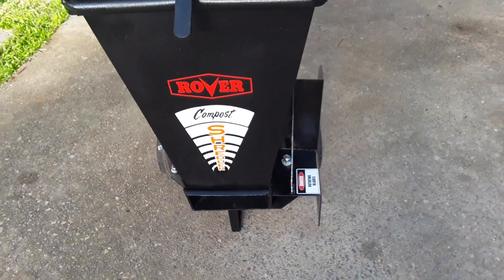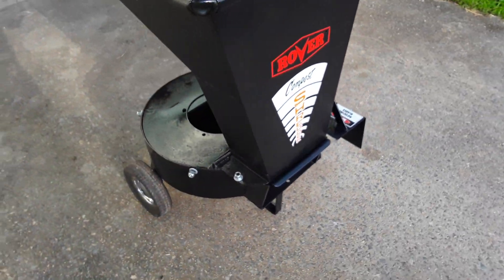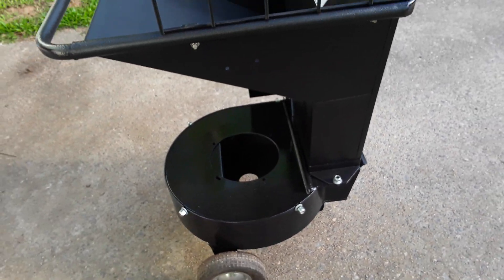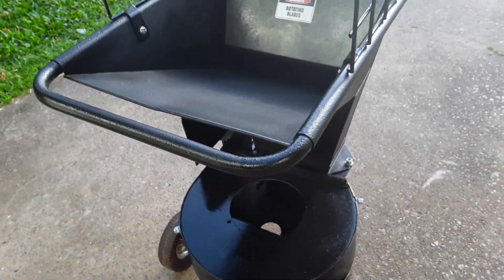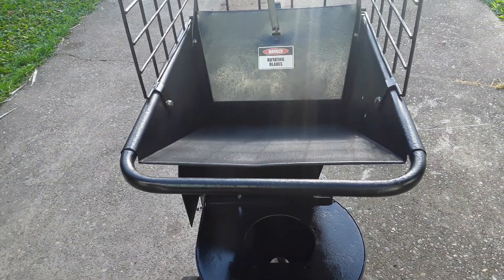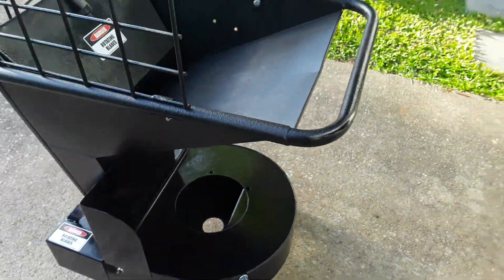That's my Rover compost shredder restoration project so far. I'll do another update once I've decided which way I'm going with the engine and when it's all reassembled and running so you can see how it goes. If you like the video, please feel free to subscribe to the channel and like my content. Have a good day!